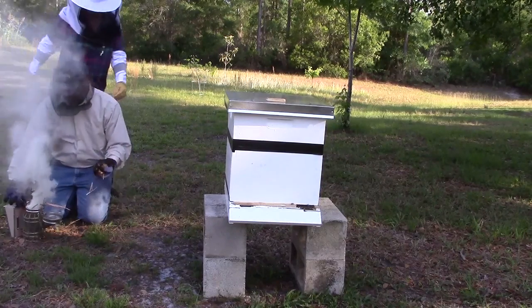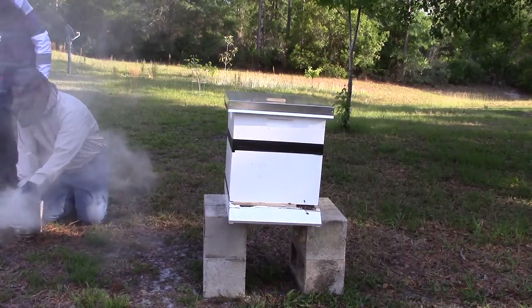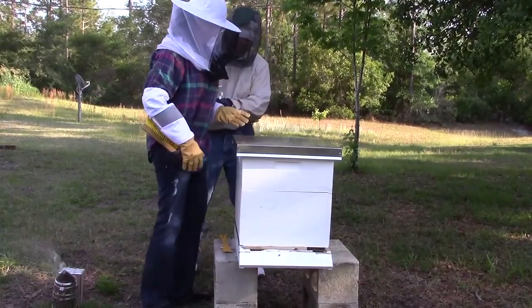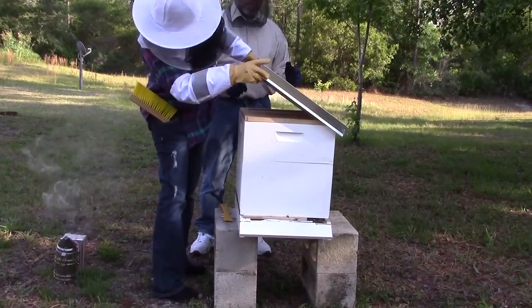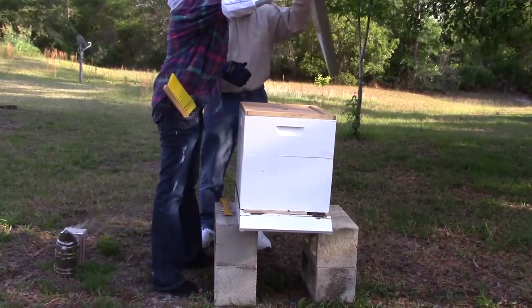Now I want you to drop a little smoke in there. That smoke will go right on top and it follows you. Pull the hive tool and just step to the side. I want you to take a look underneath the cover as you take it off — just swing it up in your hands. No, no, no — we don't slide. We don't slide. The only reason is because you can smash a bee.